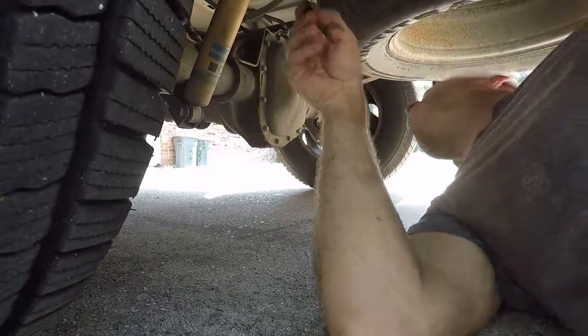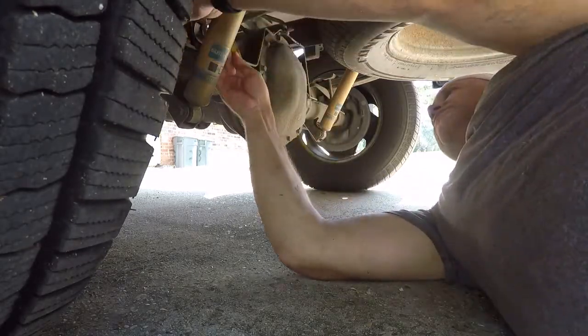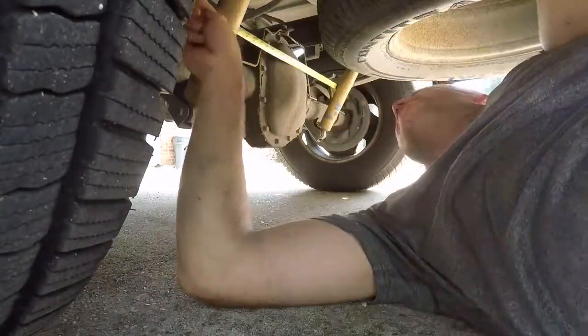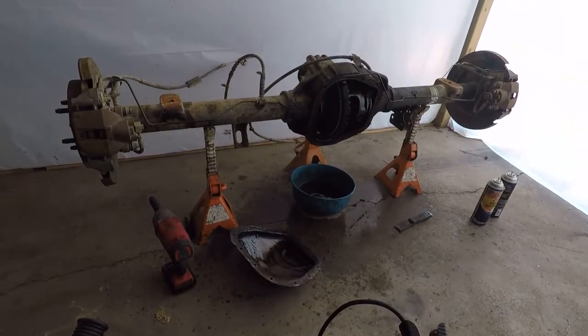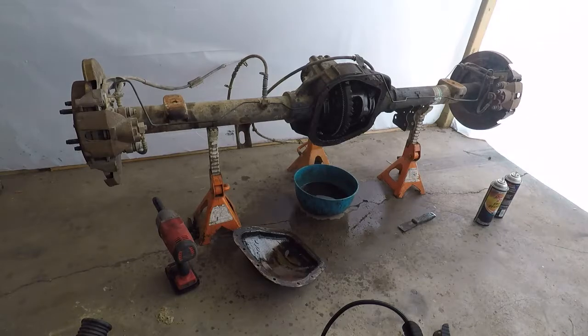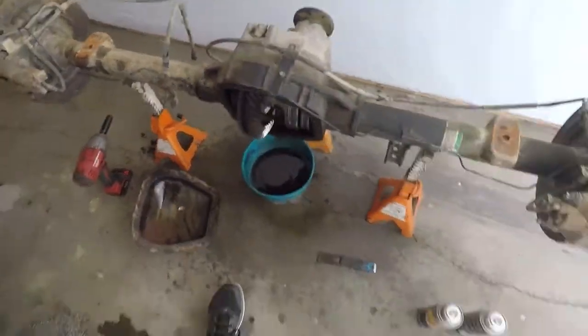Now the only other thing is spring perch to perch, which looks to be about 44 and a half on the inside — and about 44 and a half. So they are the same width and the spring perches are the same. This is in the back like it's supposed to be, so this is functionally a suitable axle housing for that truck.